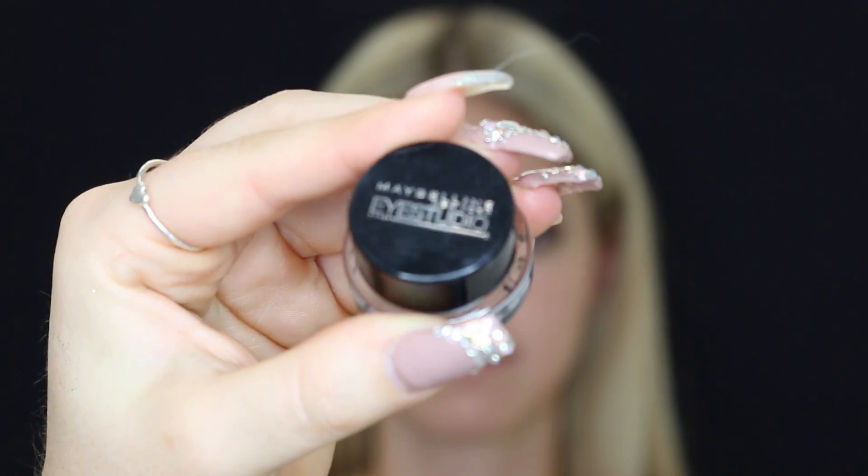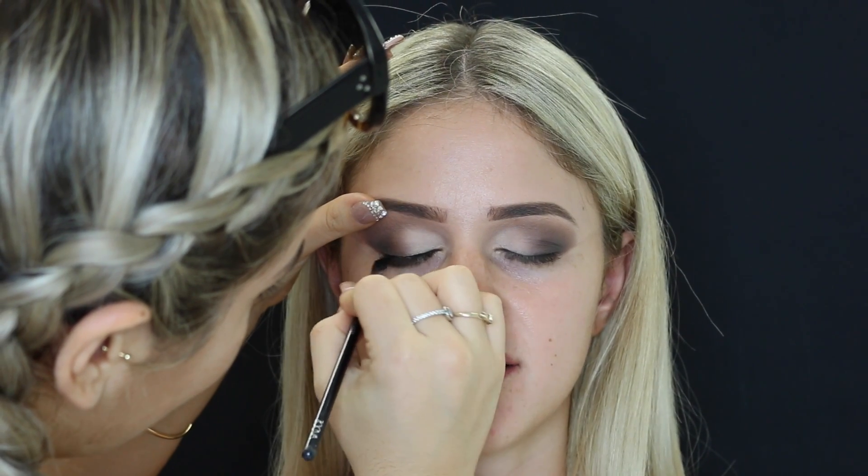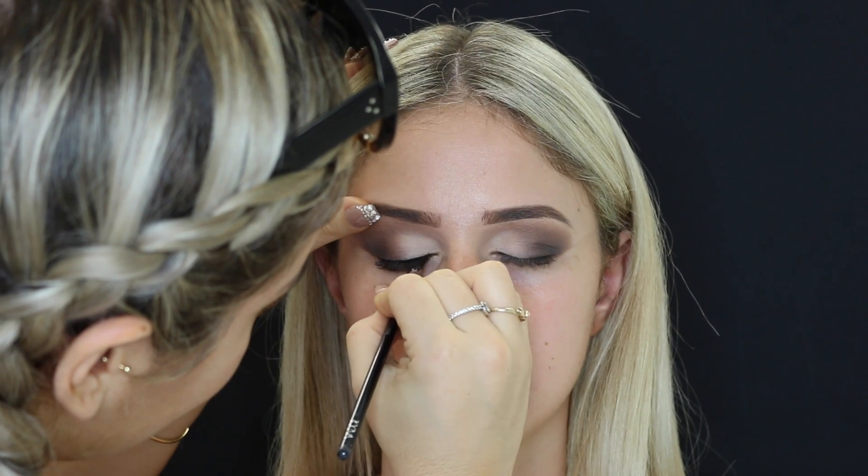Then taking my favorite black liner ever, the Maybelline Eye Studio, and using that on my Zoeva winged liner brush and creating a wing.